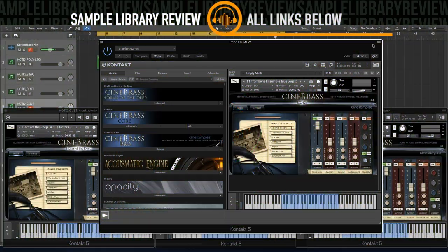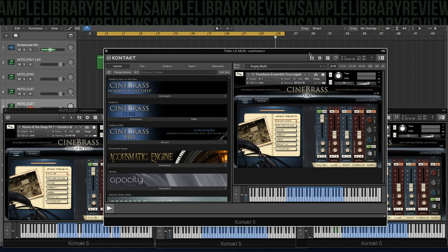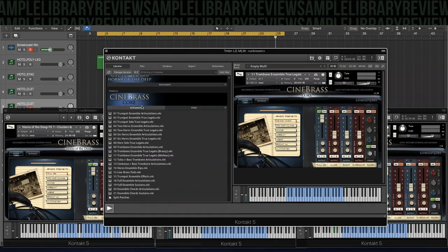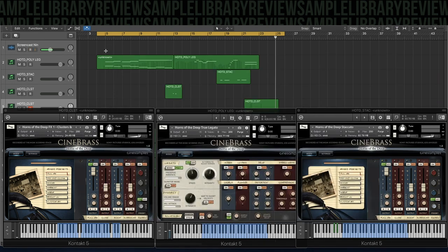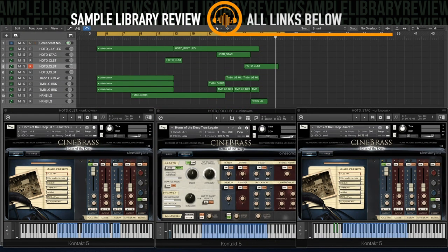One of the ways I learn about libraries is just to write a little piece, learning about the sounds, writing off of the way that the instruments inspire me. For this example of CineBrass Horns of the Deep, I went ahead and blended it in with CineBrass Core, blending it with the trombones and the horns, and then letting them kind of counter and question-and-answer each other. Here's a little piece I mocked up writing with the library.